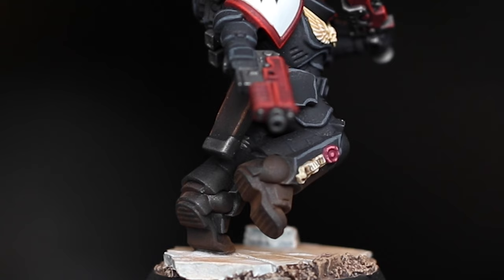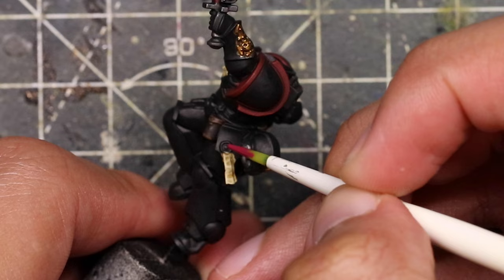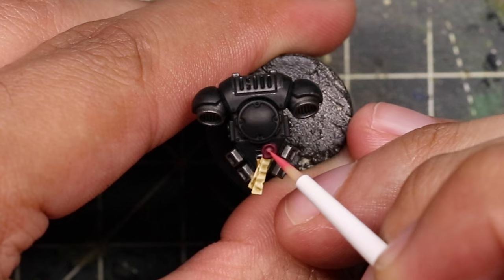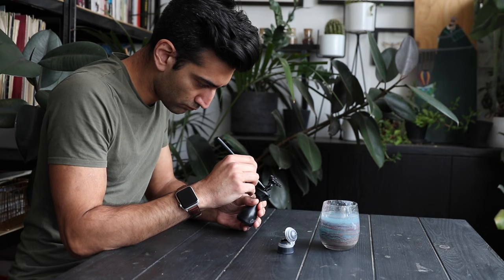Now we're going to quickly paint the purity seals. If you don't want to do this step you can just paint them Mephiston Red with a quick wash and that's totally fine. What we're going to do is paint Screamer Pink over the wax seal, wash that with Carroburg Crimson, and then highlight with Pink Horror. Put a dot in the middle and then a few selective edge highlights around the edges — that's really going to bring it out.